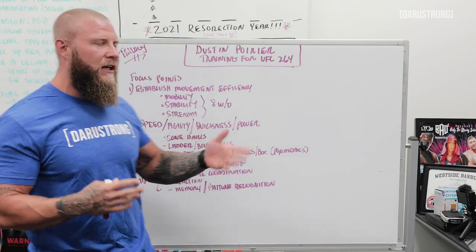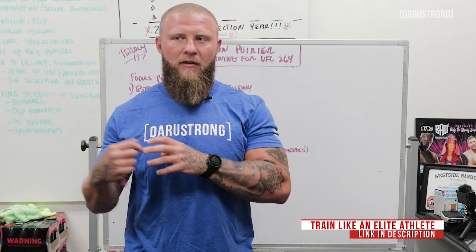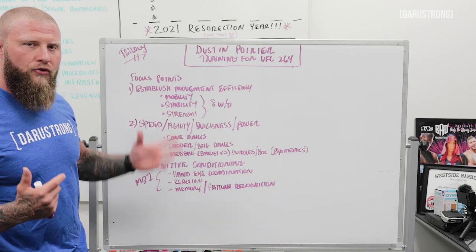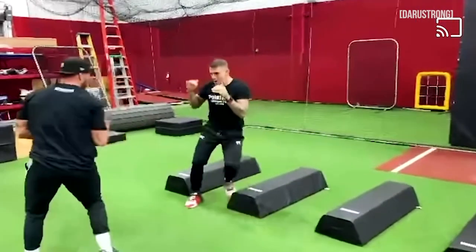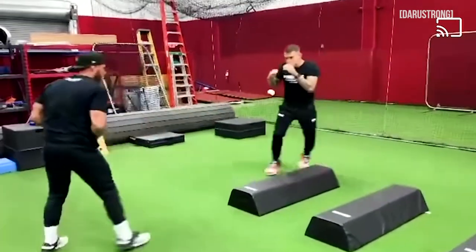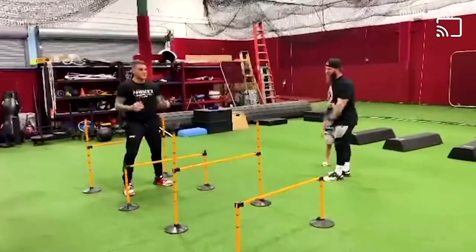Number two is speed, agility, quickness, and overall power — this goes hand in hand with the special strengths. I wanted to make sure he was able to get in and out of the pocket and move more efficiently to elude any damage that may occur from his opponent's offense. We've developed speed, agility, and quickness through cone drills, ladder techniques, and bag work drills. As you can see in the video, we've been working to enhance his change of direction and movement through all different ranges so he can keep his eyes on the target while still moving his feet in all directions — keeping him in control of the fight wherever it goes.